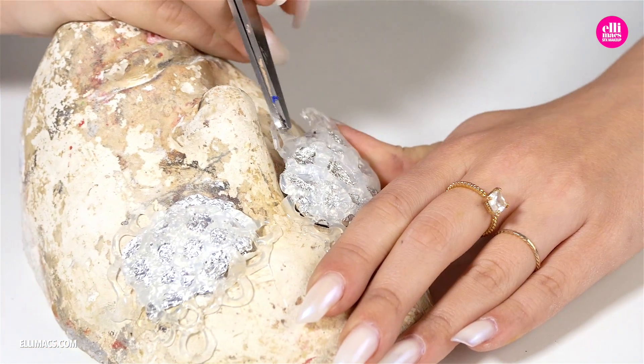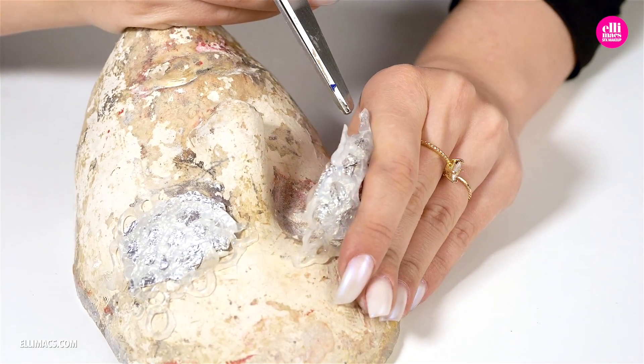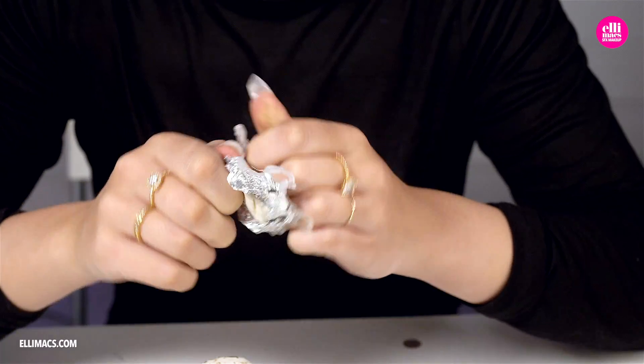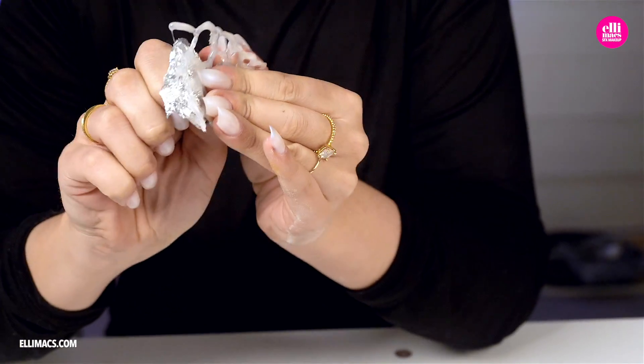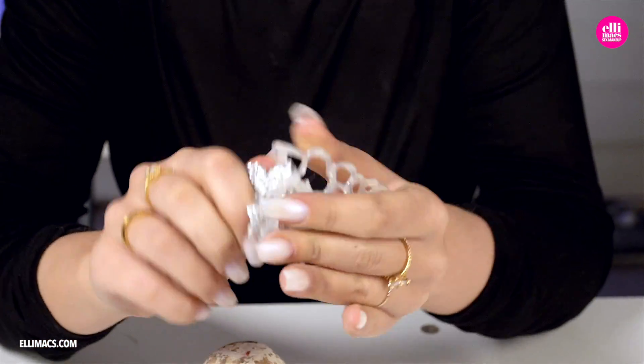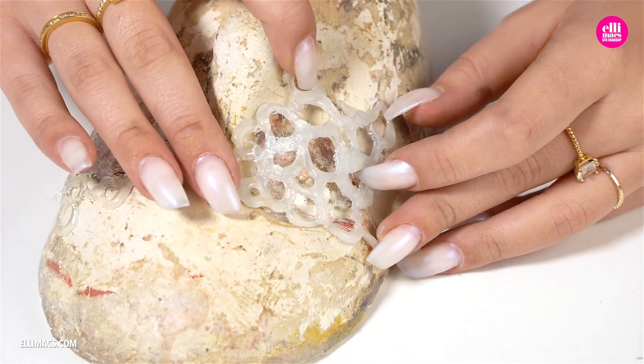We peel it off, remove the aluminium foil, and there you go — holes for the eyes.